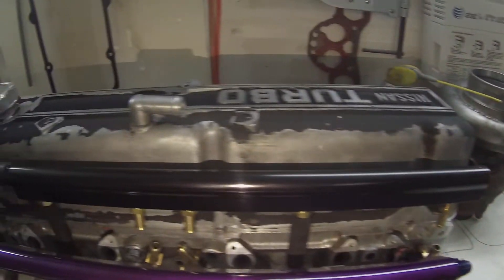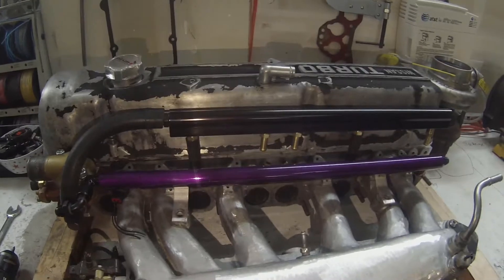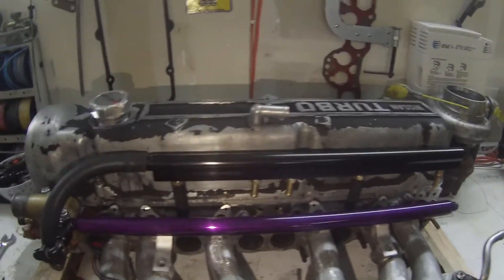In this video I'll be showing you how to do this cooling system mod to your Nissan L28 cylinder head, as well as explaining why you would want to do this and giving you an in-depth look at how to build this exact system.